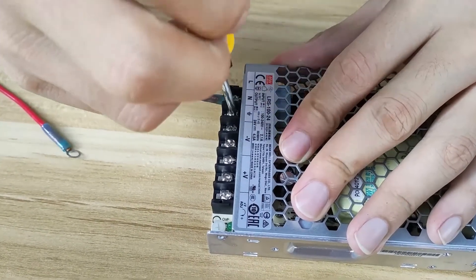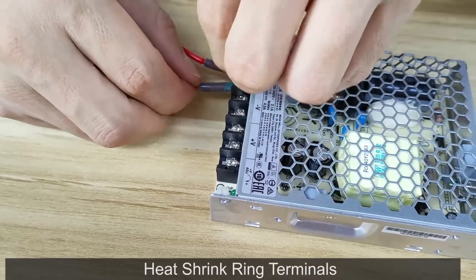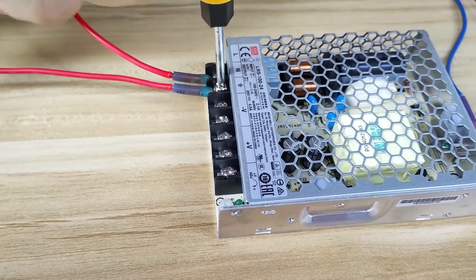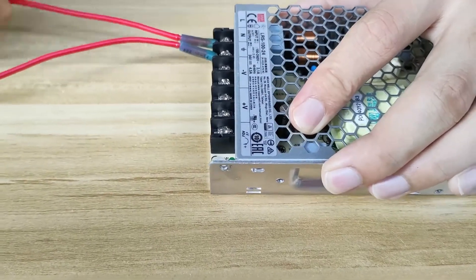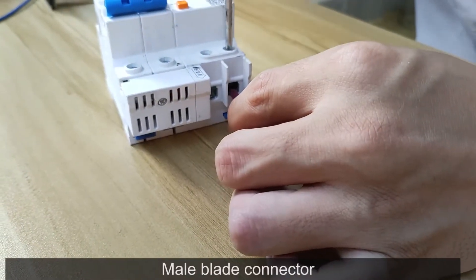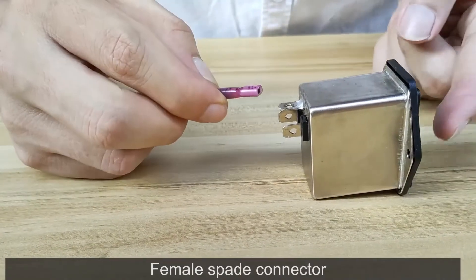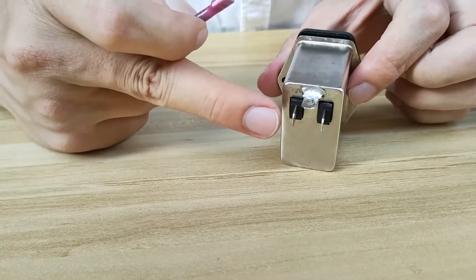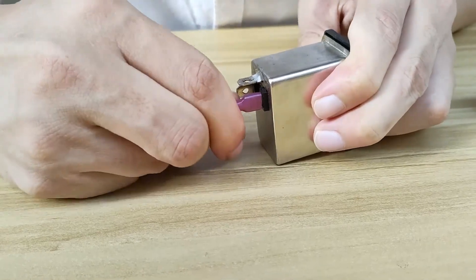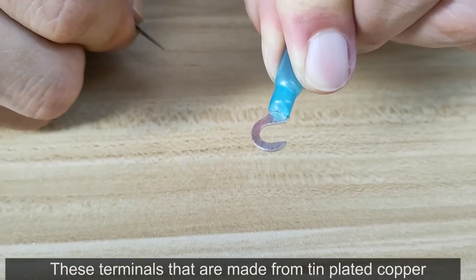We'll see you next time. Bye. These terminals are made from tin plated copper. Thank you.